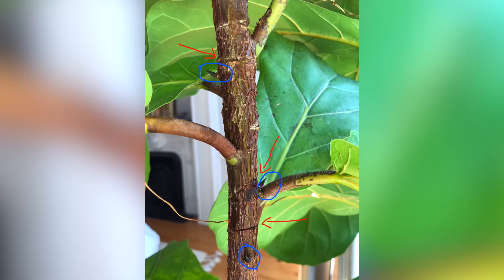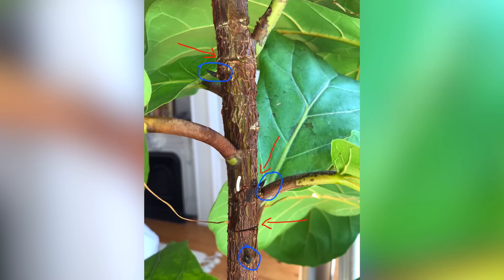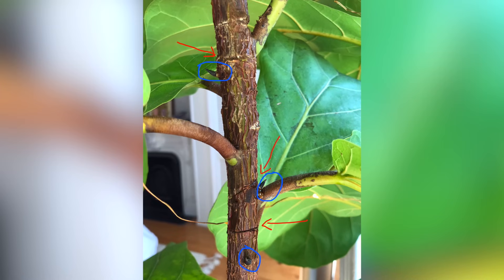The reason you cut right above the node is because within the node, where the old leaf has grown, there are actually dormant leaf buds. The same is true of plants — there are dormant leaf buds within the nodes. Even though one leaf has already grown and maybe fallen off and died, there are baby leaf buds in there. If you make a cut right above it, those dormant leaf buds will actually sprout out and branch into new branches and new leaves.